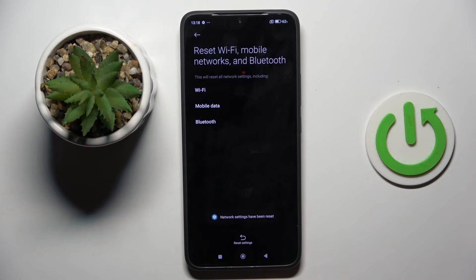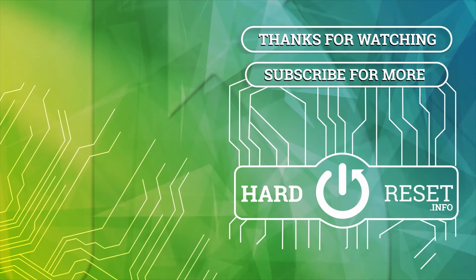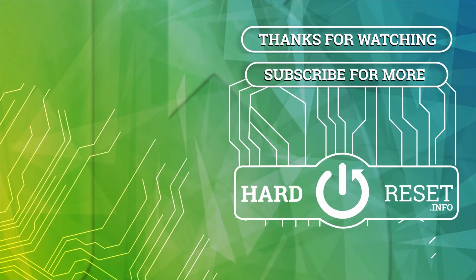And that's it, that would be all. Thank you for watching. Please subscribe to our channel and leave a thumbs up. Thank you.